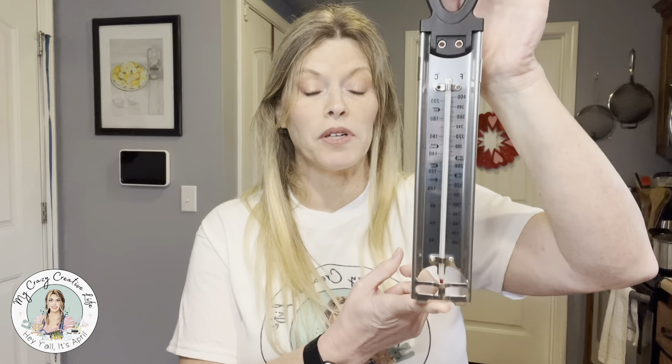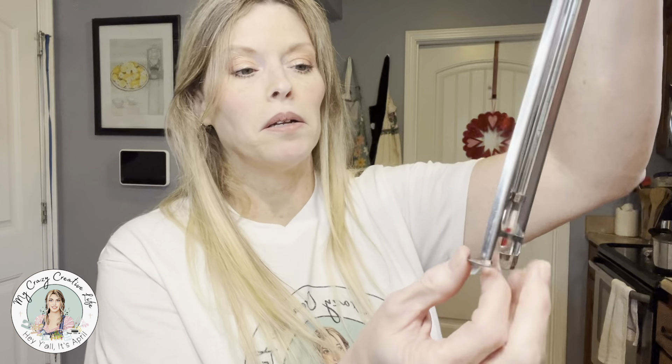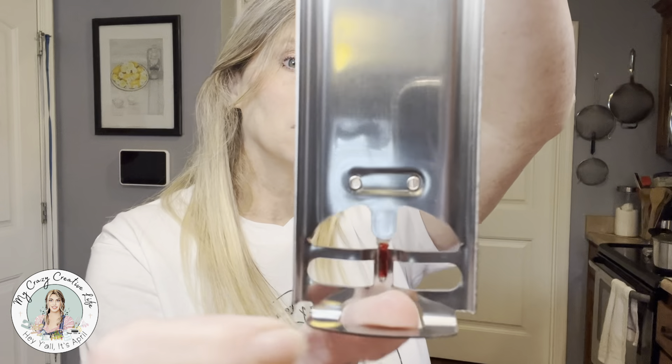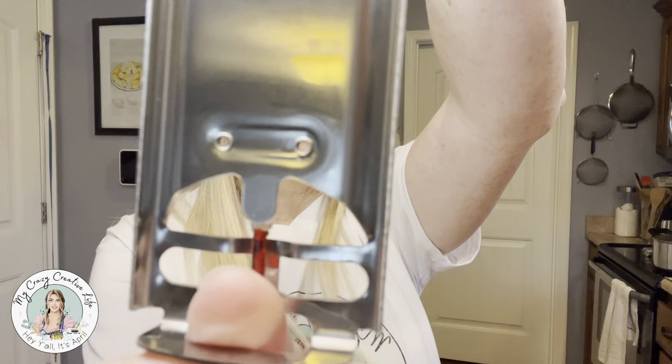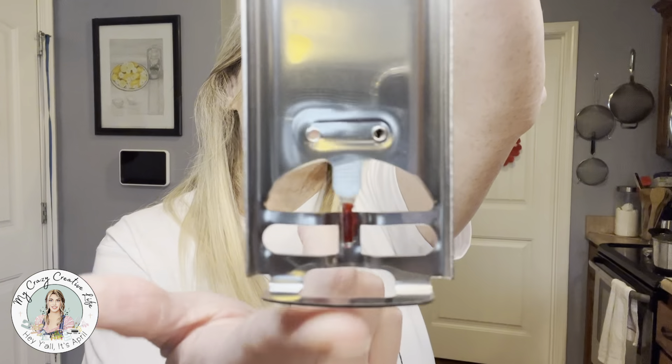This is a nice candy thermometer — this is the good kind. You can actually clip it on your pan, and it can sit on the bottom of your pan because the thermometer part is right there. So it's not going to touch the actual bottom of the pan. Can you see? So it's not actually going to touch the bottom of the pan — the thermometer part won't, though the other part will. That's pretty nice to be able to just set it in there.